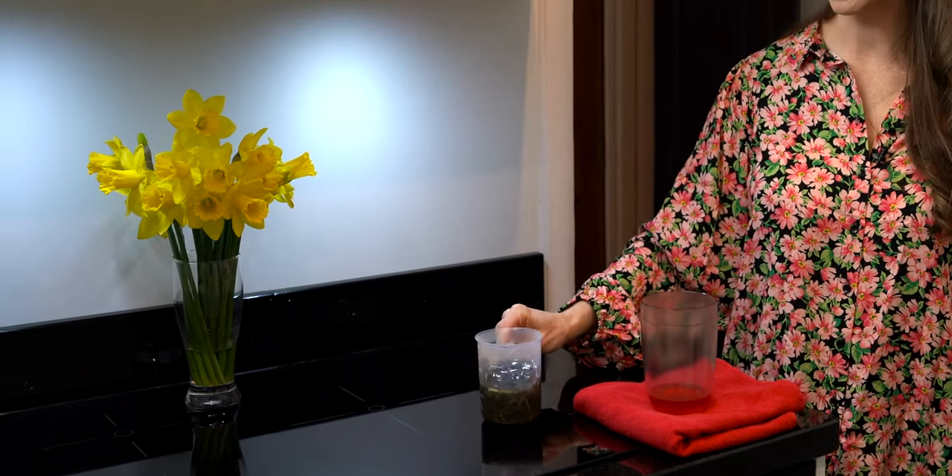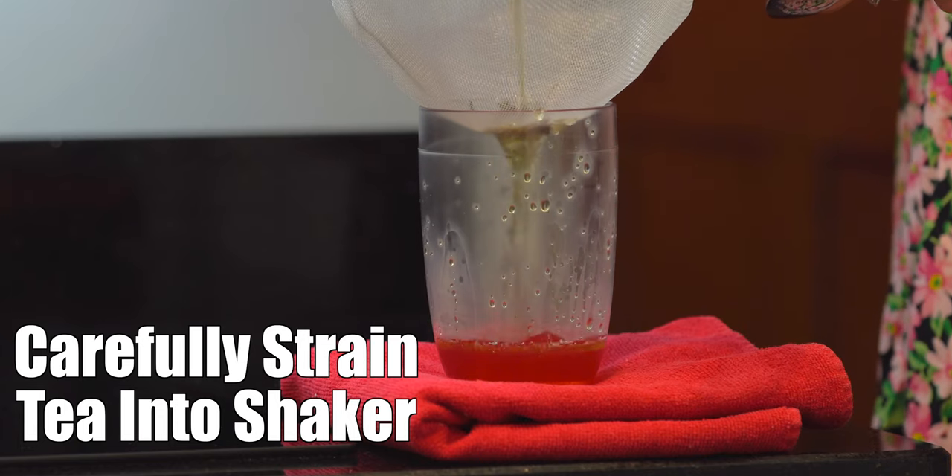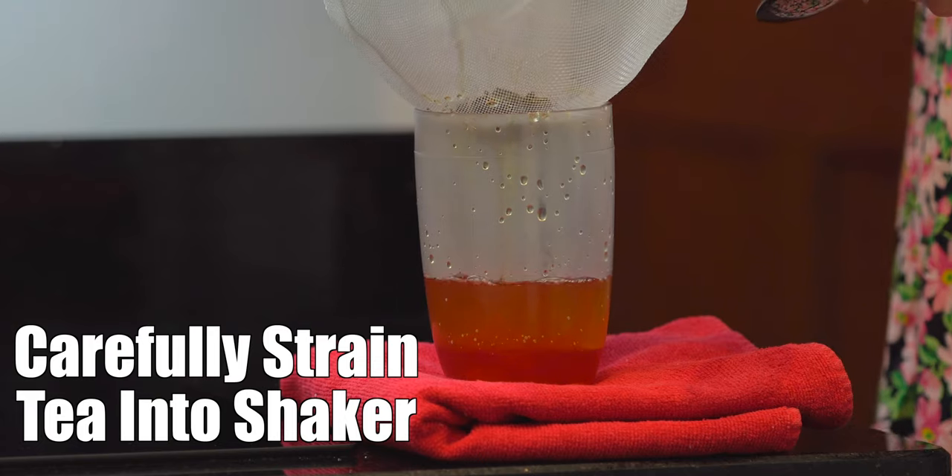Once the tea is done brewing, carefully strain it into your shaker. Then stir until all is combined.